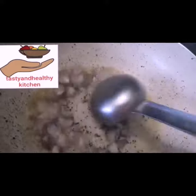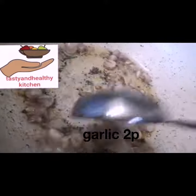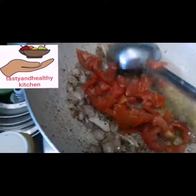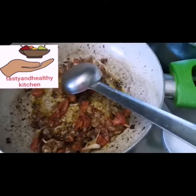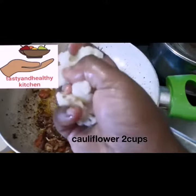Then it's cooked in the oven. Now it's cooked. I'm going to mix it up.